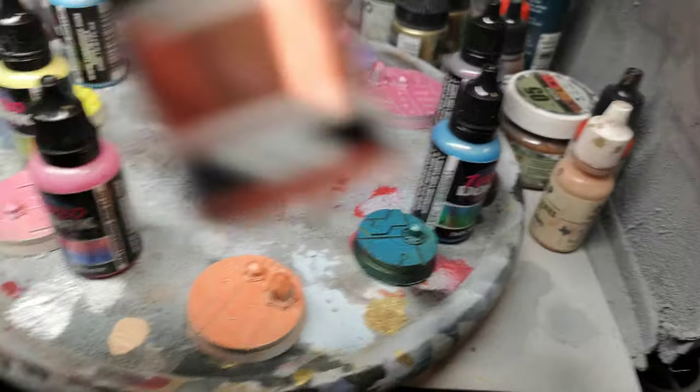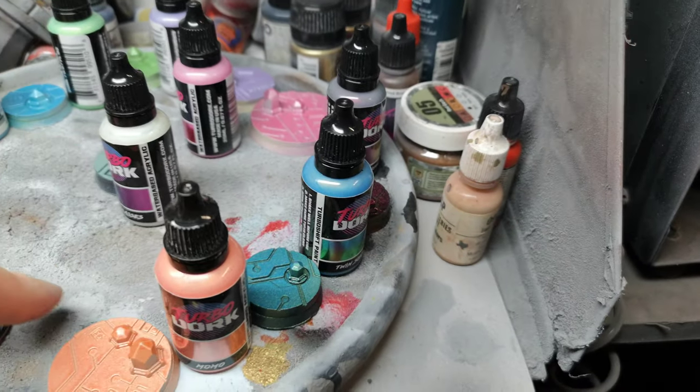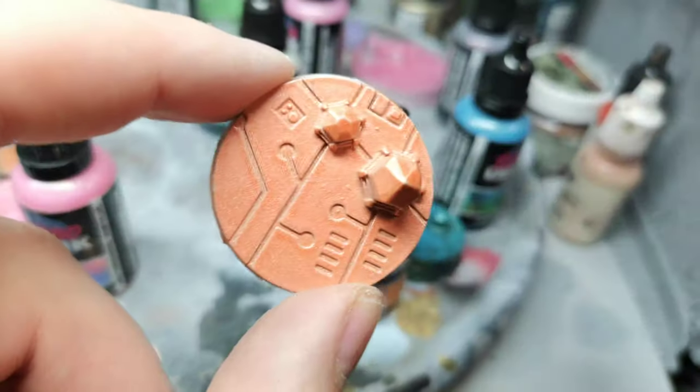Then we've got Momo, which is like a coppery orangey metallic.